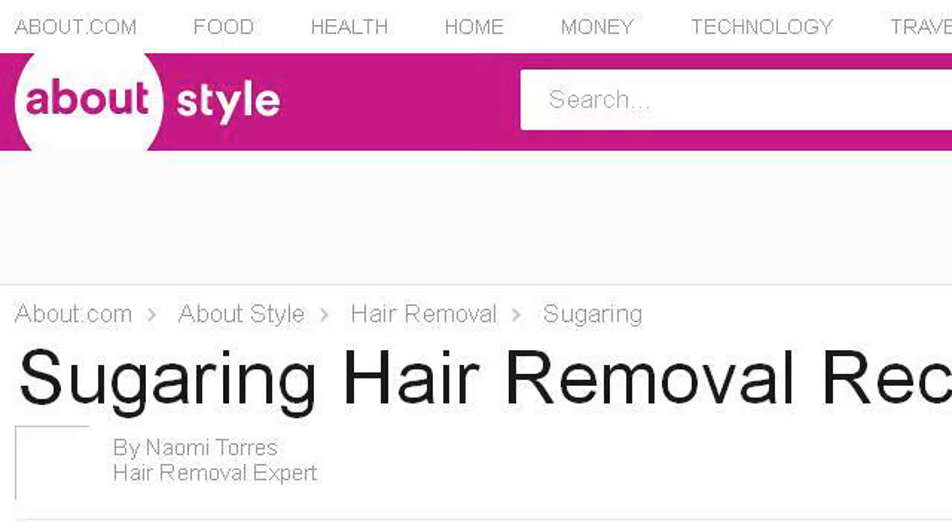Last but not least, try our third-ranked site HairRemoval.about.com — the webpage Sugaring Hair Removal Recipe, Gel or Paste. Here's the link.